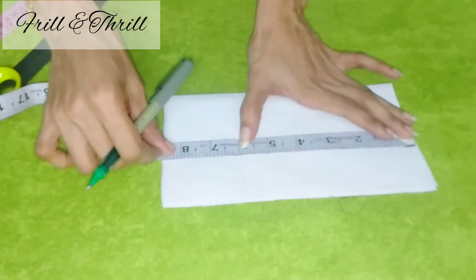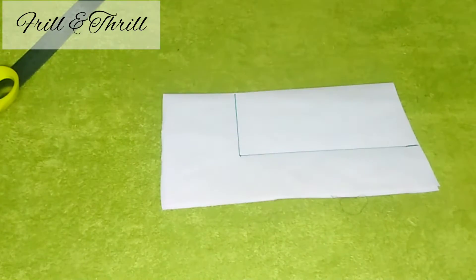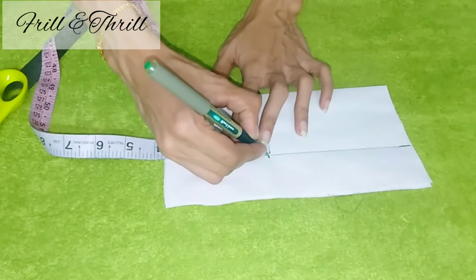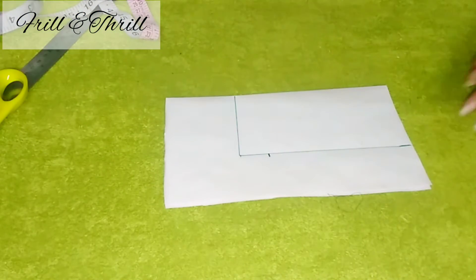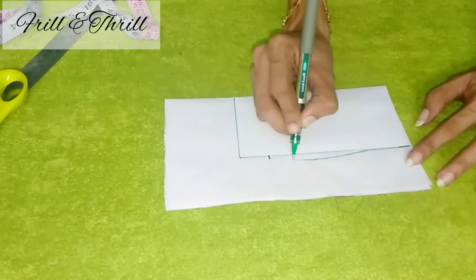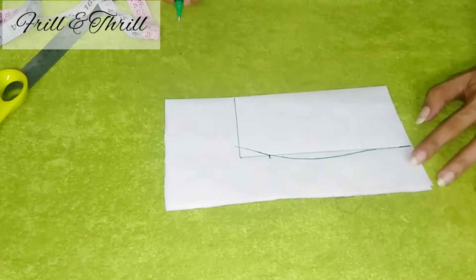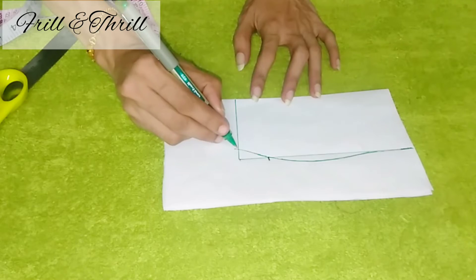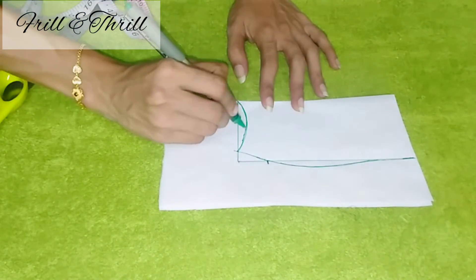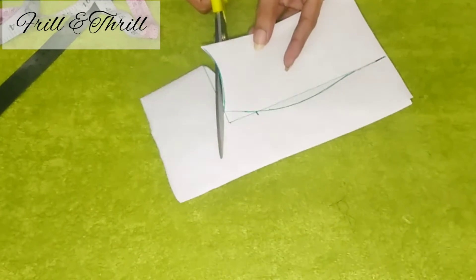The neck design is 3 inches and 6 inches. We will mark the length of the neck. We will go with the neck shape, then we will mark the length.